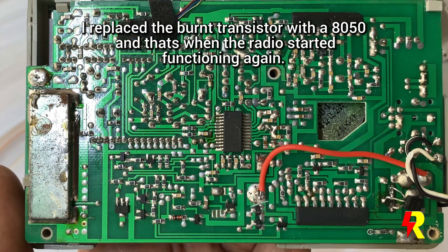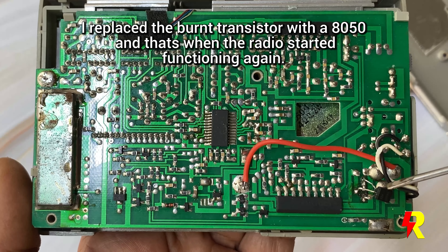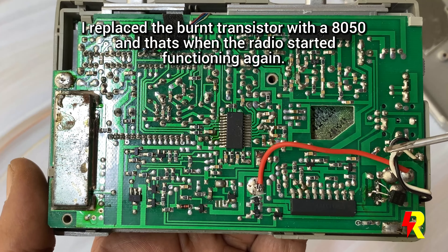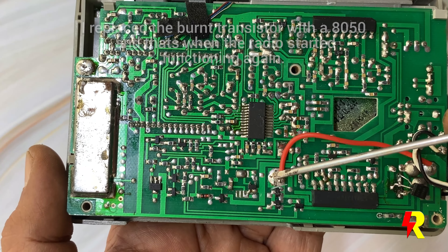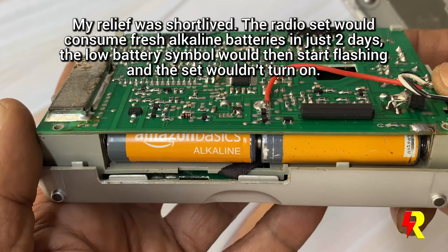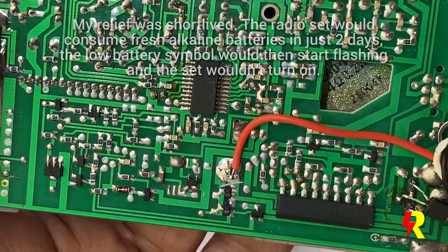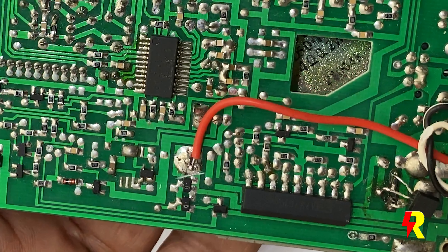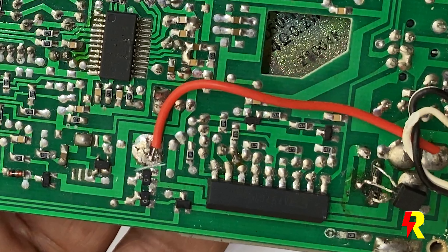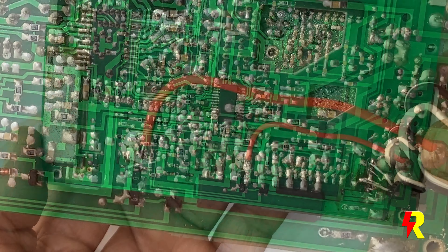I didn't have an SMD transistor on hand, so I replaced it temporarily with any NPN transistor I could get hold of — because after all, it was just acting as a switch. And lo and behold, the radio immediately came alive. I thought my problem was solved and everything was functioning well.